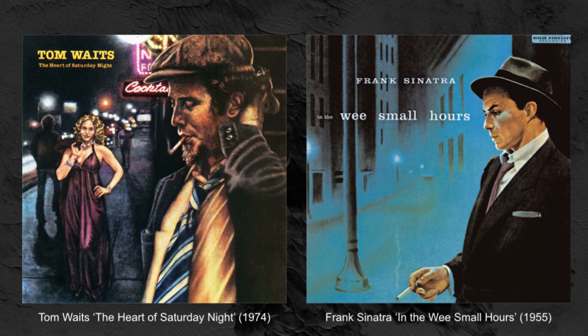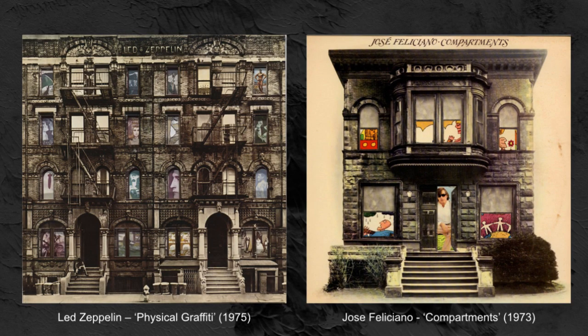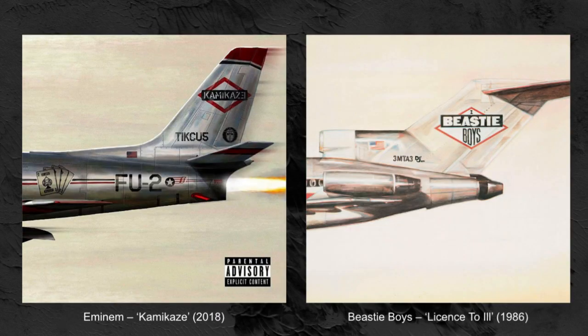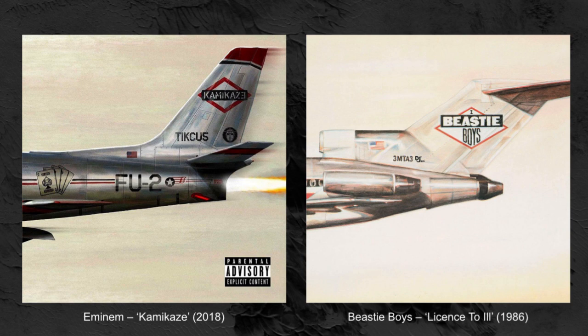And this one from Tom Waits is definitely taken from In The Wee Small Hours, Frank Sinatra's album. Led Zeppelin and Jose Feliciano? Do you reckon they live in the same block? David Byrne's definitely giving you some of his Phil Collins looks. And if that's not a copy of one, I don't know. What do you think? Eminem copying Beastie Boys? I reckon so. And finally, Sleeta Keeney doing their version of The King Controversy.